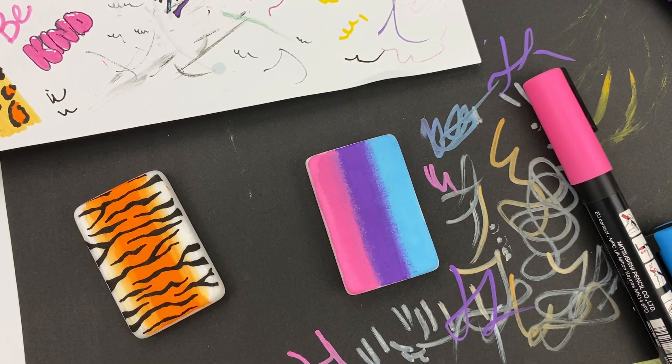Once this dries we're going to do the exact same thing - I'm going to rinse these brushes and start adding on tiger stripes. We'll fly through that - you can watch it here in just a few seconds and then you'll see how they both look at the end.